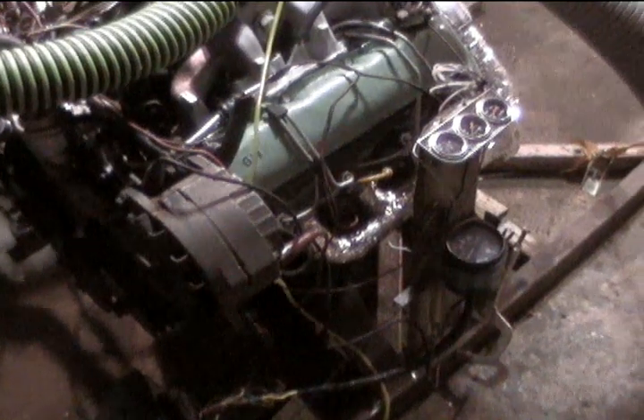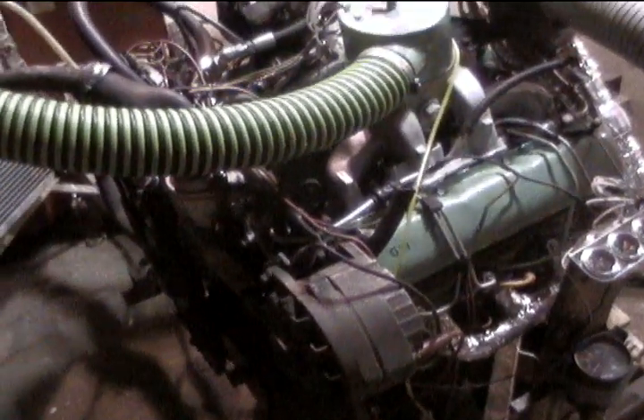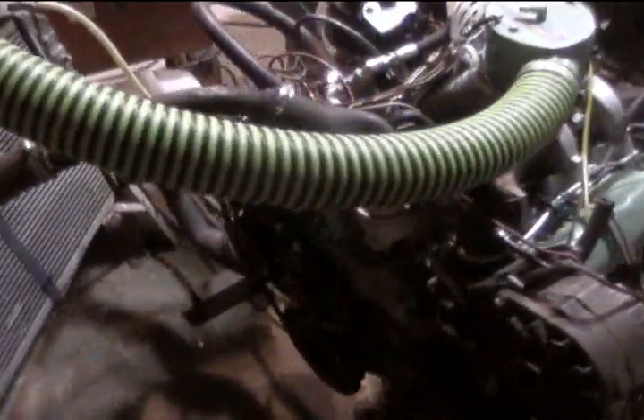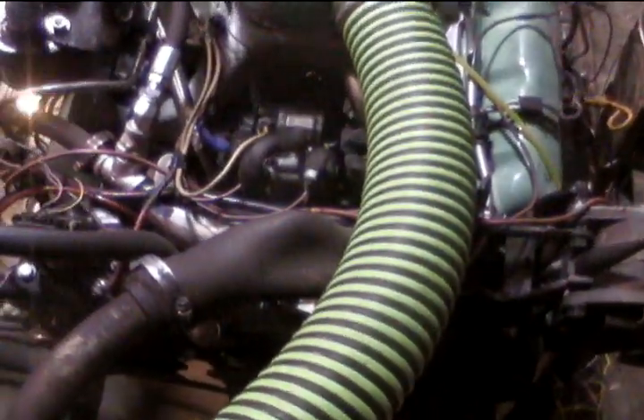Two and a half inch pipes going up. A 5088th IP with 6.5 injectors. We've turned the IP up a quarter of a turn already — what a pain in the ass.